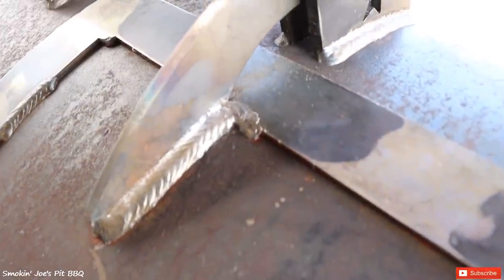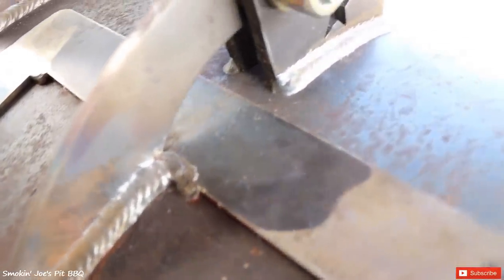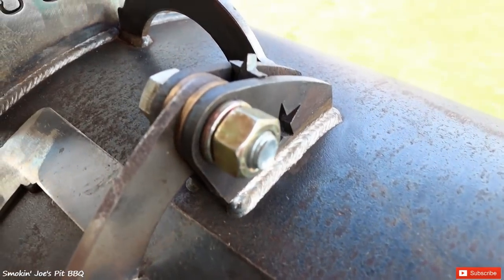Here are the door hinges — look at those welds. I've got to tell you, this smoker has some of the best welds I have ever seen.